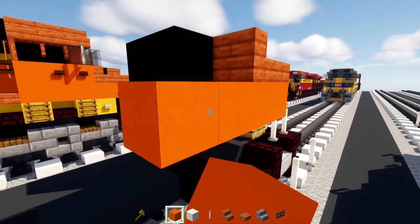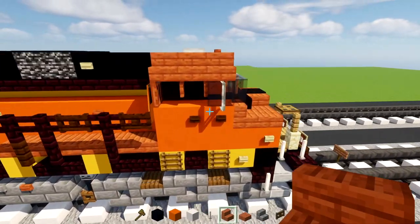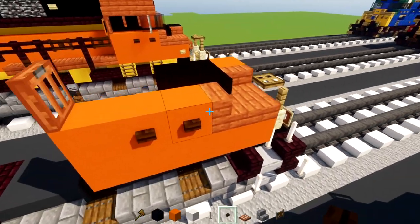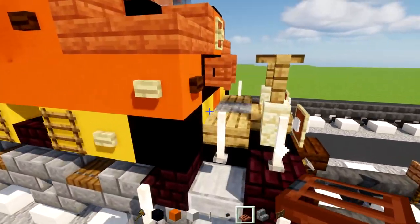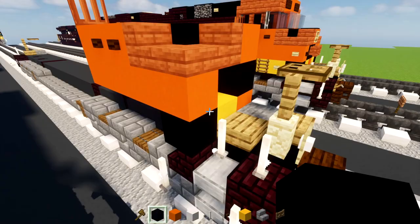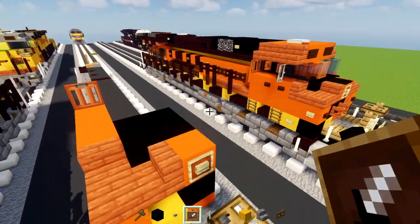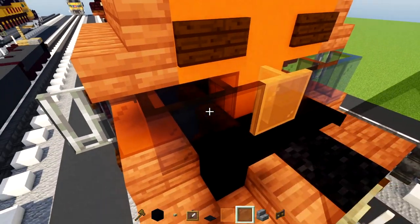We'll make sure it's five blocks long — one, two, three, four, five — and add in another three right here. Then an acacia trapdoor right here in the back, open that up, and two dark oak buttons on the sides facing closer to the front. Then right at this edge we'll add in yellow concrete, then black concrete. The middle area is going to be a birch button with an item frame around it.